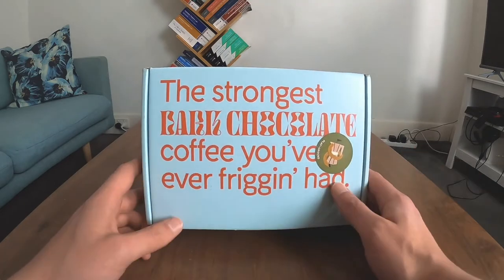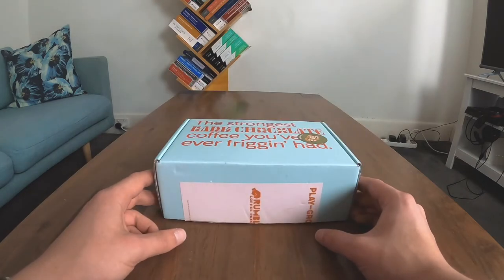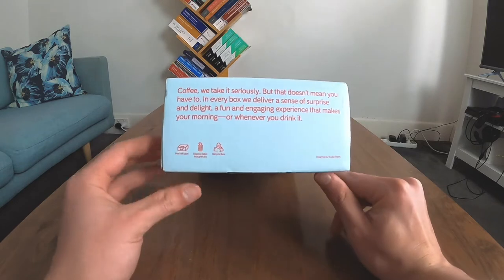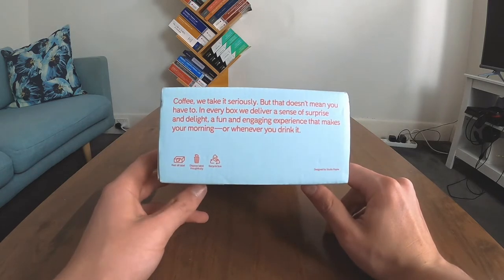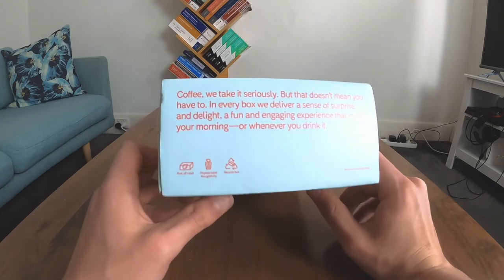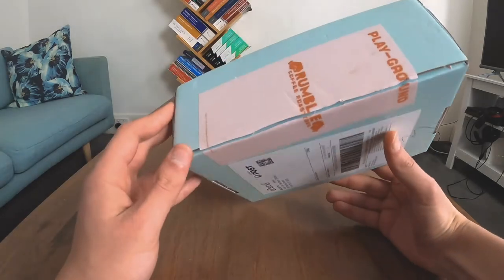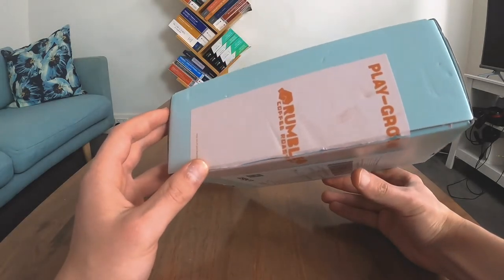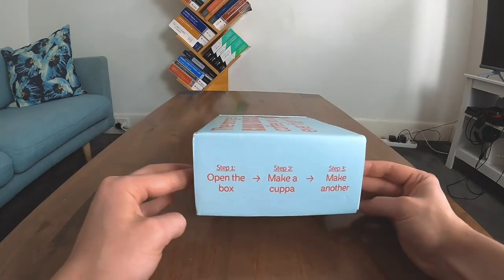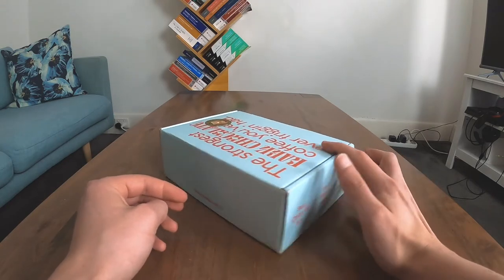It was part of the No BS Coffee subscription. It came in a box like this. On the side, it says that they take coffee seriously, which I believe. It also says you have to peel off the label to recycle the box, which is something I hadn't considered. Anyways, step one: open the box. Step two: make a coffee. Step three: repeat.